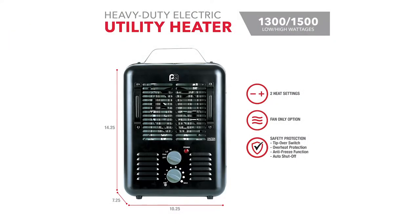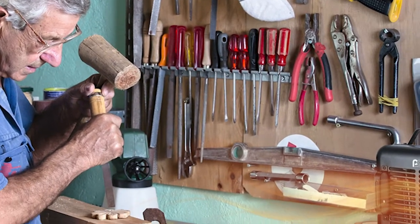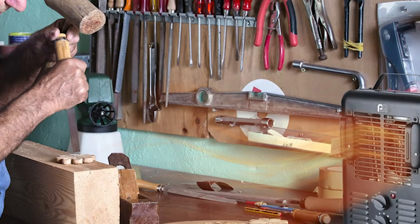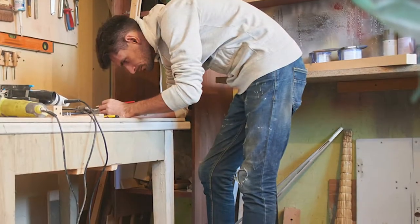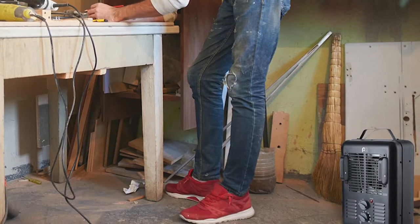This heavy-duty electric utility heater is ideal for spaces up to 160 square feet, such as garages, basements, tool sheds, barns, equipment and utility buildings, and even small construction sites. Seriously guys, this thing is so strong, it's perfect for so many different places.